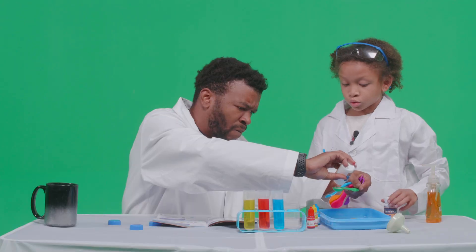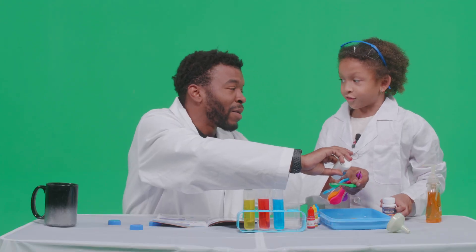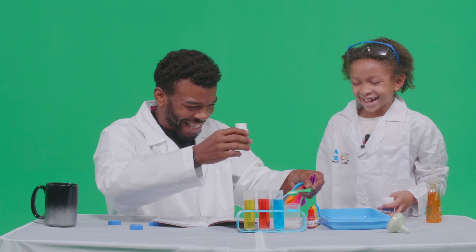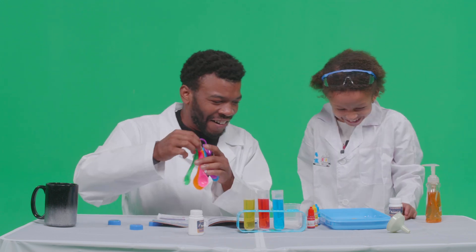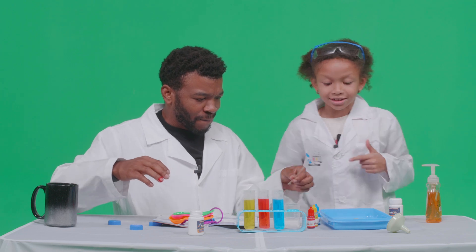What's five plus five? Ten! So we gotta do five two times. Ten, fifteen, twenty, twenty-five, thirty, thirty-five, forty, forty-five — this isn't math, we're doing science here, kid!